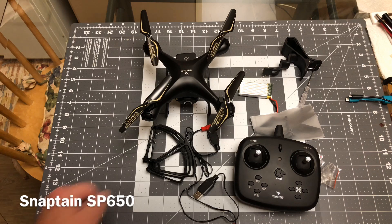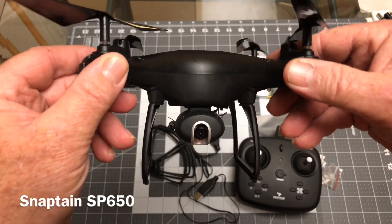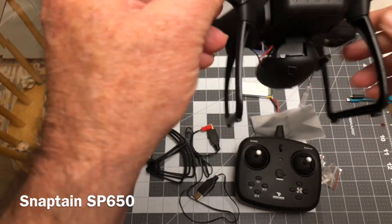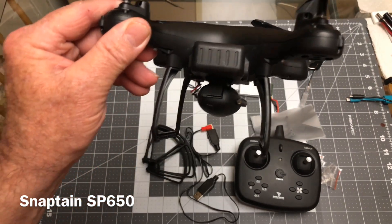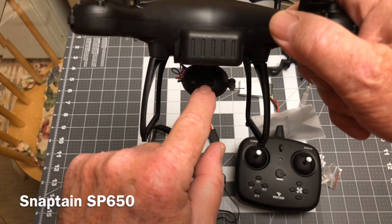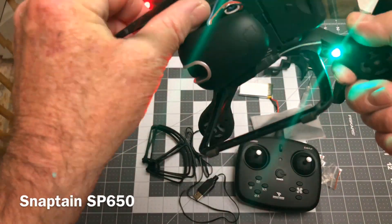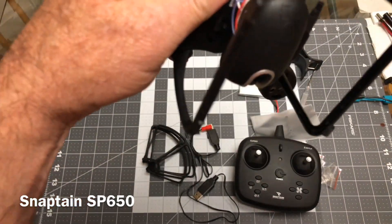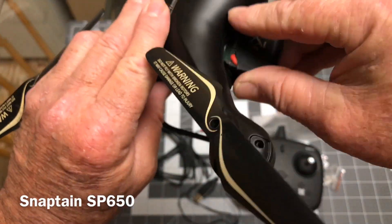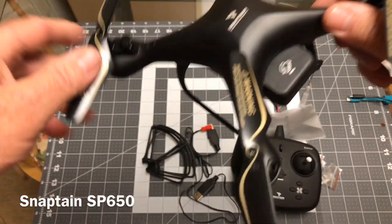Here we are out of the box. You get the quadcopter itself — it's a fine specimen, a nicely made toy and it does fly good. That's the thing about these Snaptanes, I haven't had one of them that didn't fly well. You have a little micro SD card in here; I had a 32 gigabyte one in there. There's your power button right there to turn it on and off. That's your battery compartment — the 1000 mAh battery goes in there. It's a JST connector, so you can find all kinds of batteries to use in it.